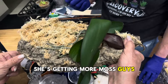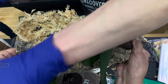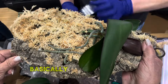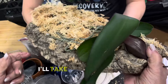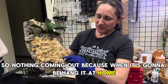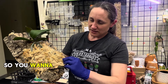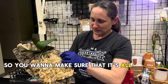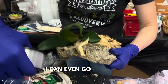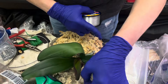She's getting more moss. So you went from the bottom to the top to the bottom? You just want to get it almost covered so nothing is coming out. Because when it's going to be hung at home, some loose piece is probably going to come out. So you want to make sure that it's all nice and intact.